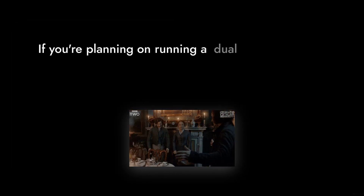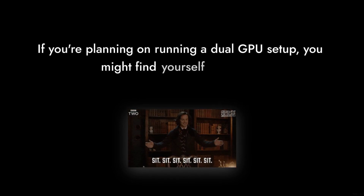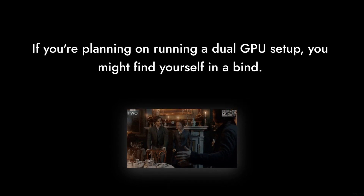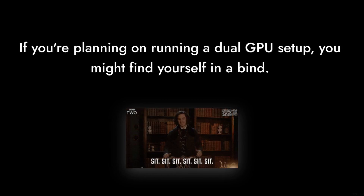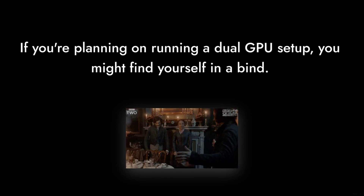Reason number 4: Limited connector options. With only two PCIe connectors, it may not support multiple high-end graphics cards. If you're planning on running a dual GPU setup, you might find yourself in a bind. It's like trying to host a party with only two chairs.